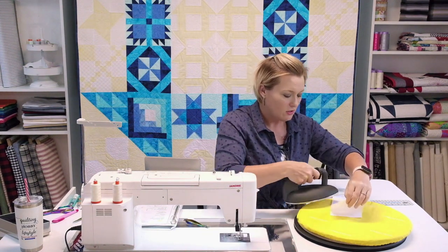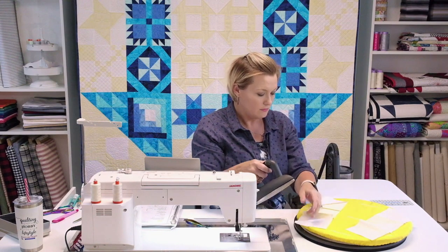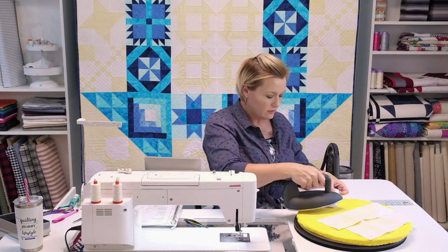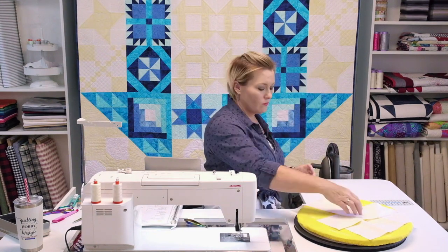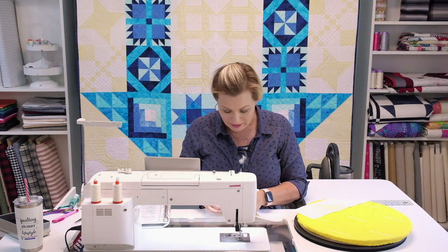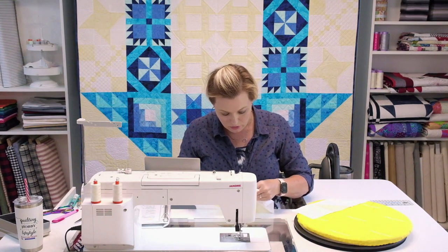Press to the solid piece — that's my preference for this block. Press the top row, middle row, and bottom row, getting good heat into each and pressing them nice and flat. Then take the top and bottom rows and pin where the seams will butt up. Because I pressed to the solid, those seams butt up really nicely and come together for nice crisp corners.